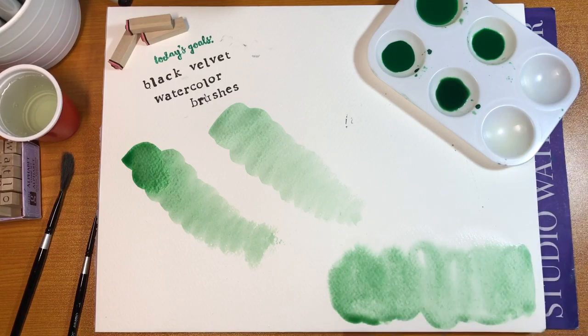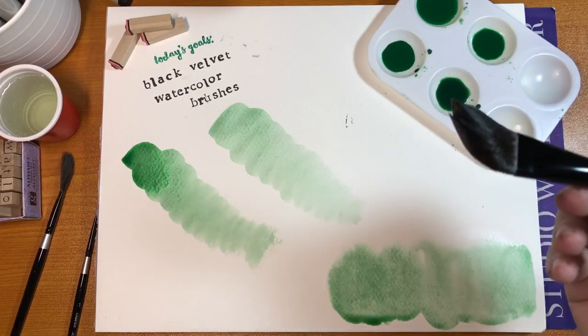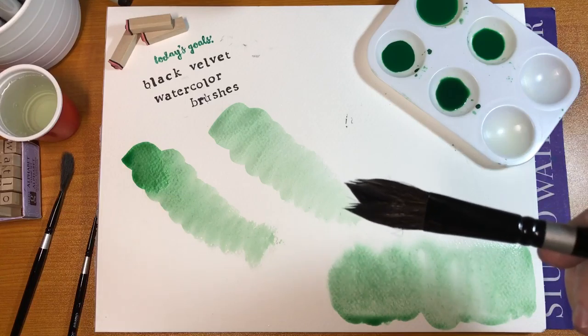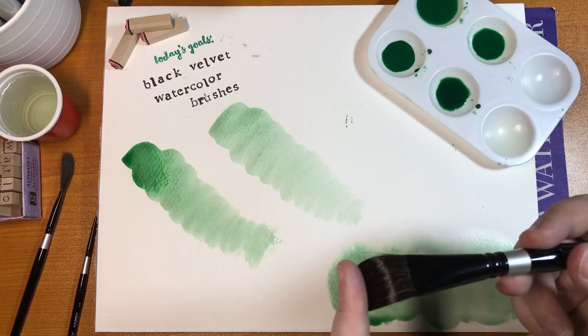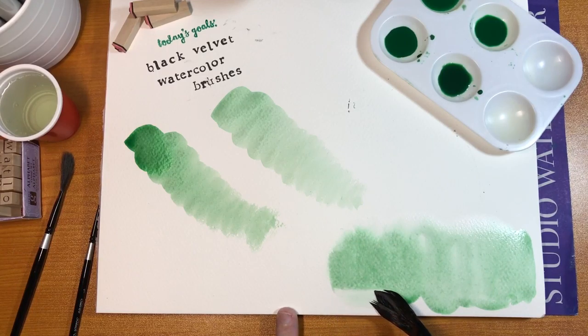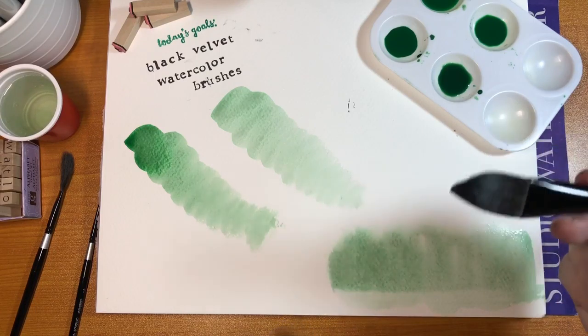You can do a pretty good wash with this. Now for the thirsty brush technique — dry this brush off really well. Because it's natural hair, it will soak up quite a bit. See how it bends? That's a hallmark of a natural brush — a truly synthetic brush won't do this. The black velvet brushes are squirrel hair plus synthetic fibers. It picked up a large amount of what's there — that's how you get a soft edge.